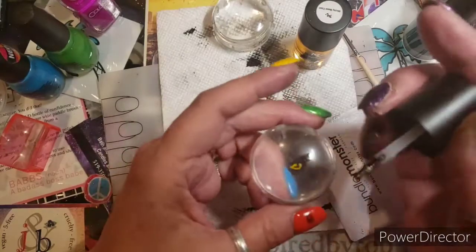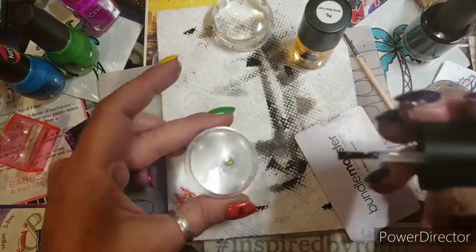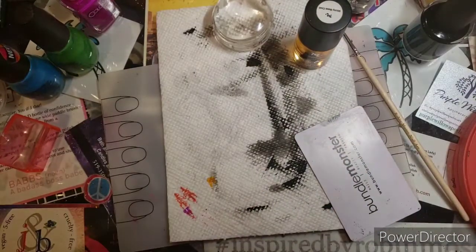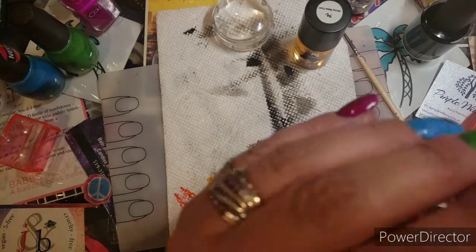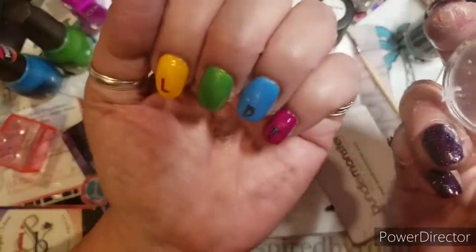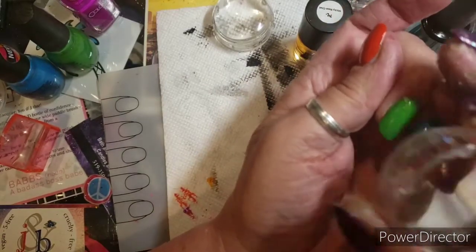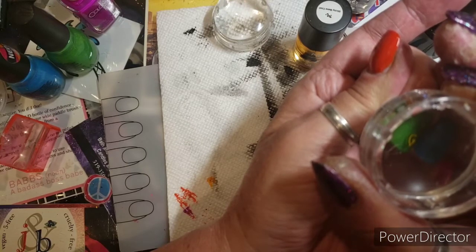So here we go, we're gonna put this one on the G. You really don't need that much, and then float it like you would a top coat. So when that dries it just — pretending to dry — I'm gonna put this one on here, just close to the bottom, right there.